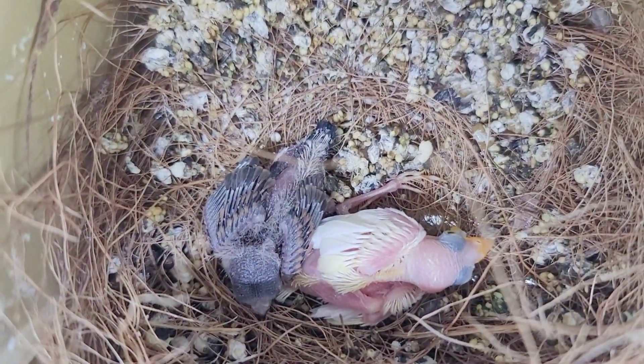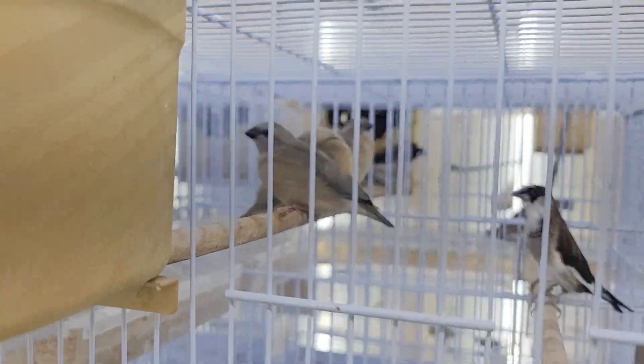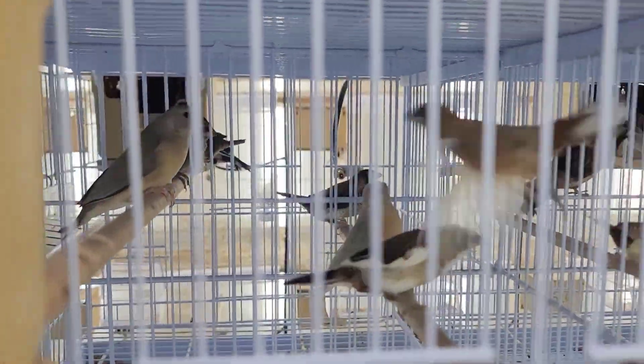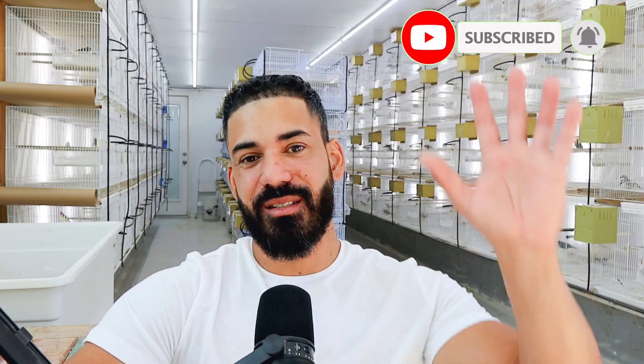Alright guys, that's going to be the end for today's video. I really hope you've enjoyed this short tutorial on how to set up your pairs, and the quick update on what's been going on here in the bird room and the species we've been hatching. Comment below — let me know how your breeding season has gone so far and what you're working with. If you've enjoyed the video, remember to hit a thumbs up, like, and subscribe, and we will see each other in the next one. Bye!